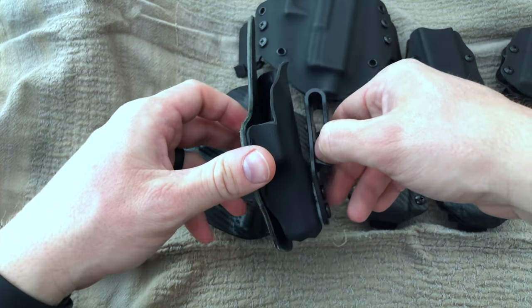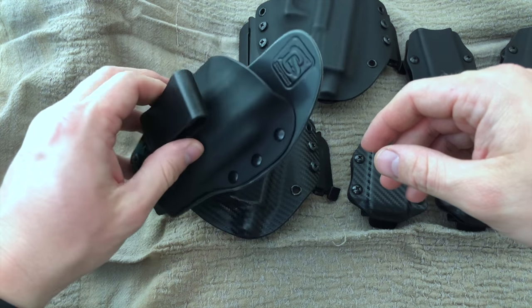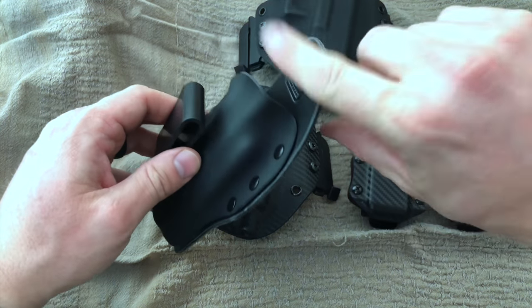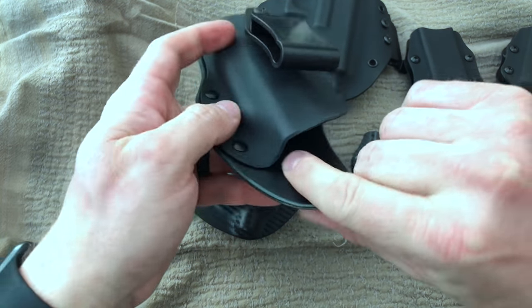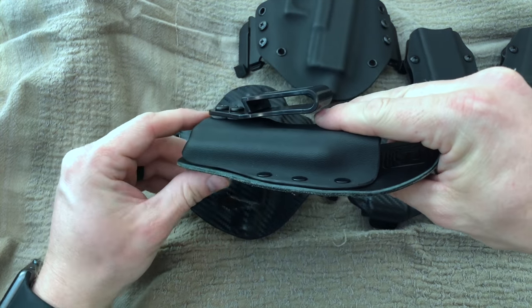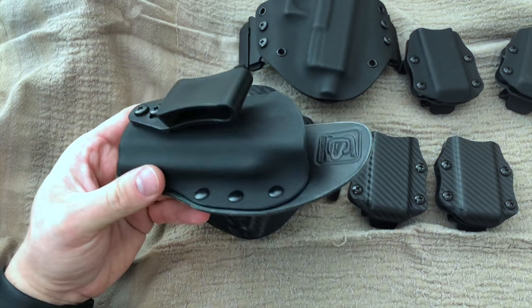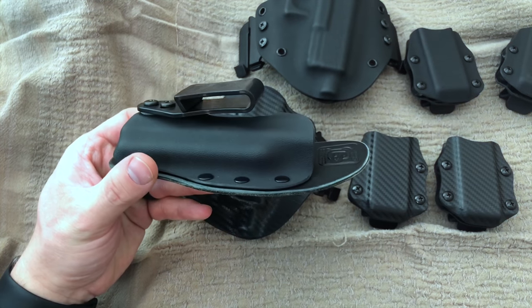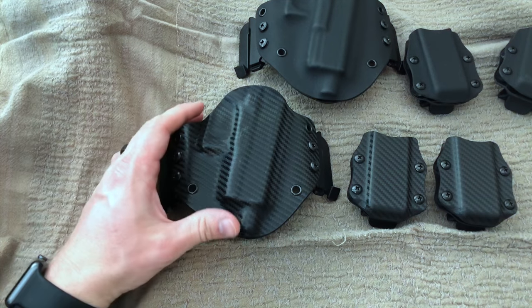Jason also included an additional inside the waistband holster. This is a little bit of a different take on the hybrid design — kydex in front, leather in the back, but a little bit more of a small, quick tuck. It is a tuckable holster. I'm going to do a review on this a little bit later because I really haven't had enough time to devote to this holster to get a feel for it. I really want to be able to test things out before I review them on the channel.